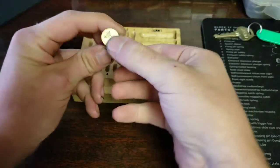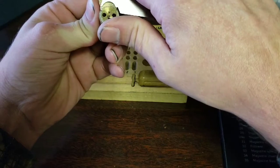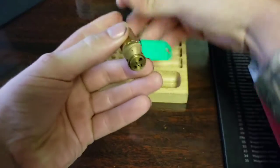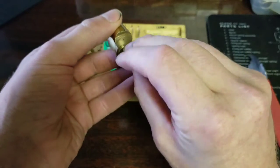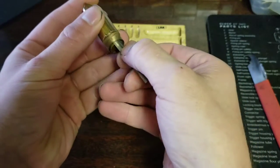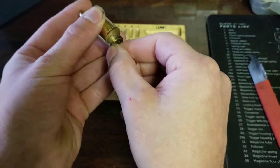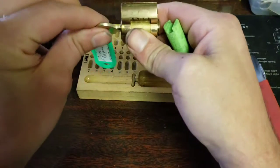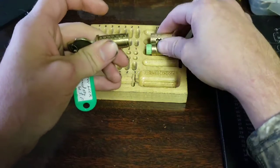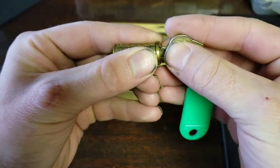Lock it back up since we got the key. Grab a shim — it's not wanting to give in. Okay, so we're going to try without the shim. There are the key pins — looks like they're pretty much all homemade.